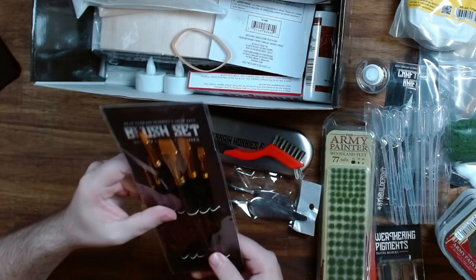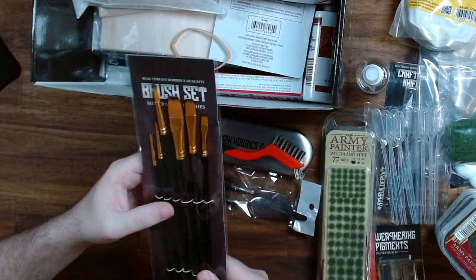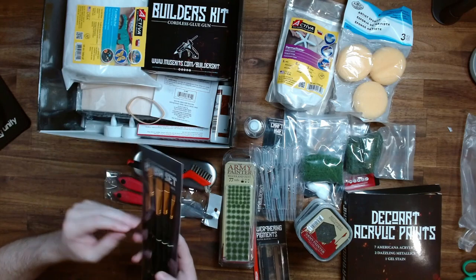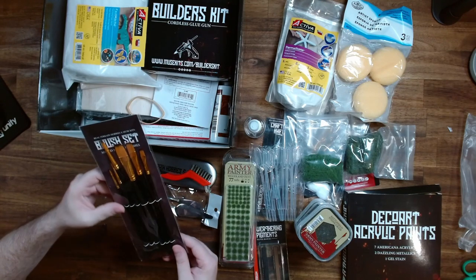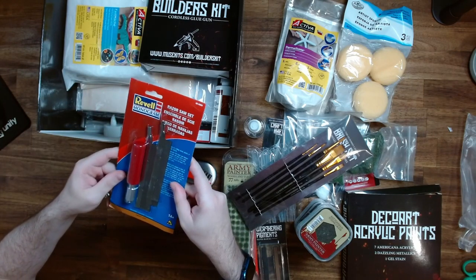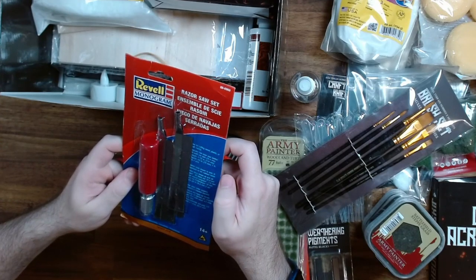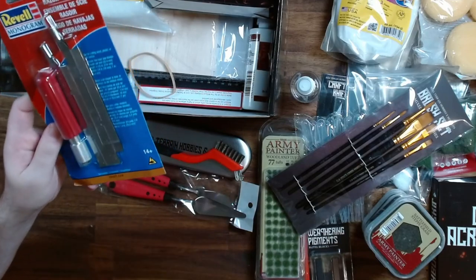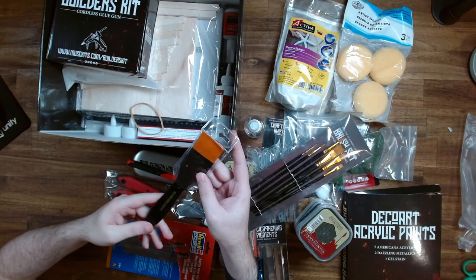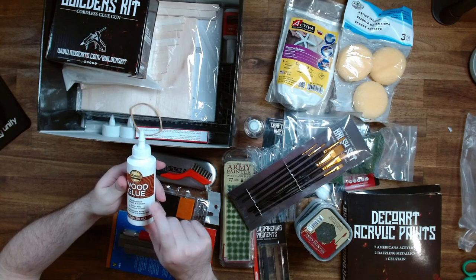Here we have a brush set — again, all custom made with the Real Terrain Hobbies logo on it. Not too sure what type of brushes these are, but it does say mixed media, so it'll definitely be fine for the acrylics that are included. There's so much stuff. Here we have a small hacksaw — pretty cool, should be good for cutting balsa wood, and apparently also plastics and soft metals, so that's really nice to have included. Here we have another brush again with the custom logos on it. Got some glues — I've used this wood glue before, the Allen's brand. It's really good.